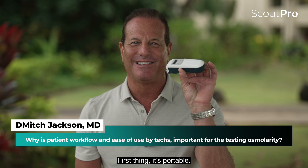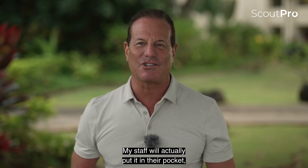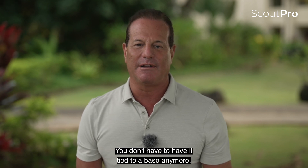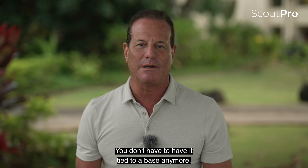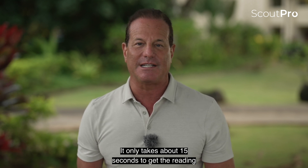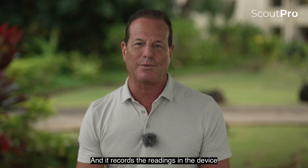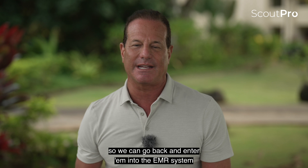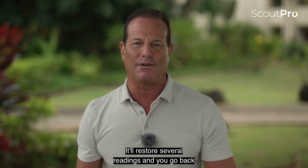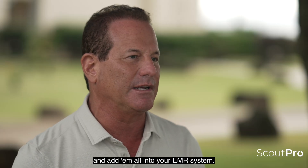First thing — it's portable, how easy this is. It's small and easy; my staff will actually put it in their pocket and go room to room. You don't have to have it tied to a base anymore. It's precise — it only takes about 15 seconds to get the reading. It records the readings in the device so we can go back and enter them into the EMR system. You don't have to rush and enter it right then and there; it'll store several readings and you can go back and add them all into your EMR system.